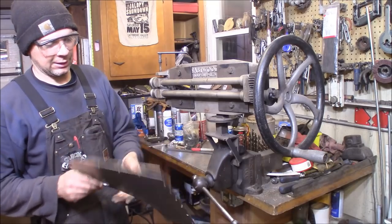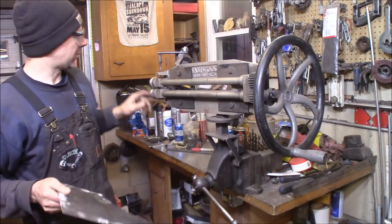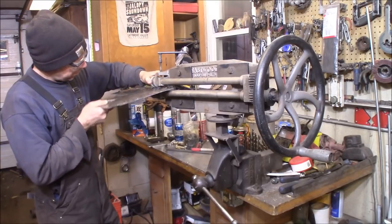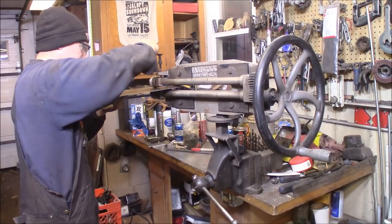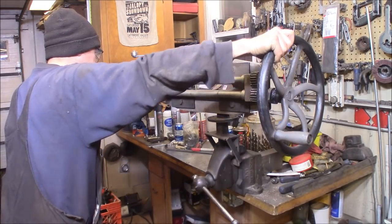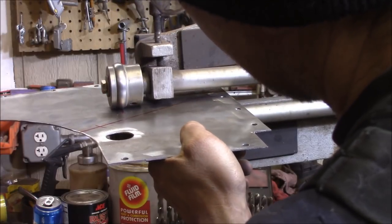I've got the passenger side of the firewall here. I'm going to be putting a vertical bead roll here and a horizontal or angular bead roll here. The way the die is set up I've got to roll it from the reverse side, so this is the back side. I've got the bead roller here — this roller moves up and down so I can get the panel in. I'll pick this up, send it in here, then crank the lever down and start pressing it into the steel.